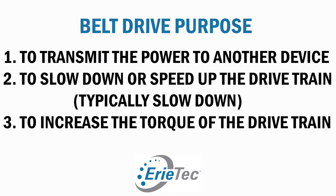So what actually is the purpose of a belt drive? Well, to transmit power from one shaft to another, to slow down or speed up the drivetrain — typically slow it down — and to increase the torque of the drivetrain. So speed down, torque up.